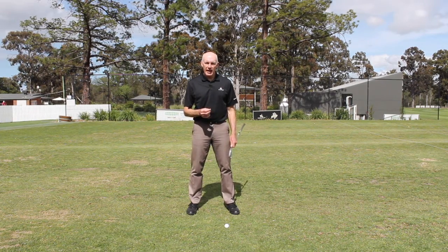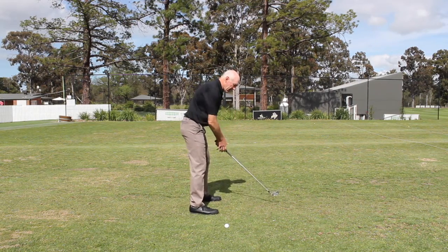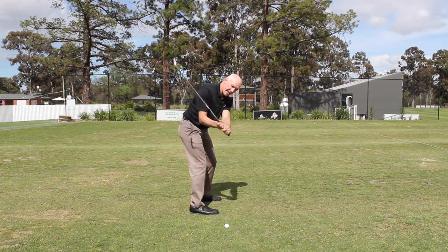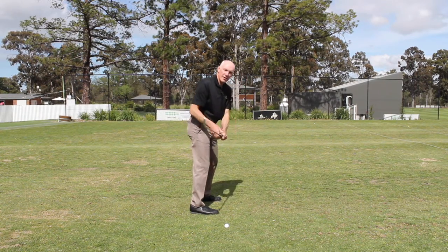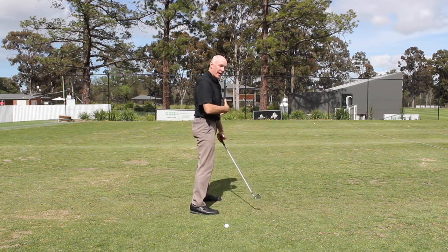The vast majority of players that I see when they swing the club — as their downswing begins, their balance will shift out toward their toes, and typically as the balance moves toward the toes, the body will straighten up.